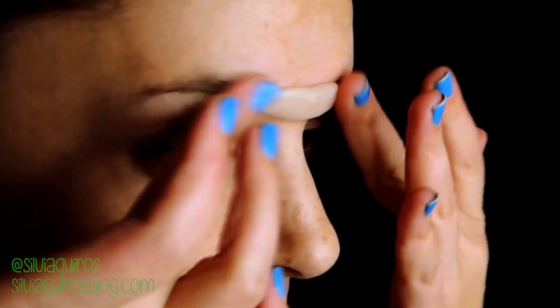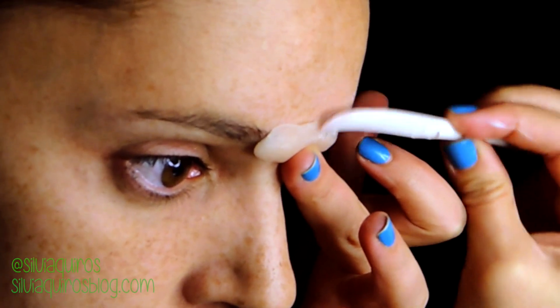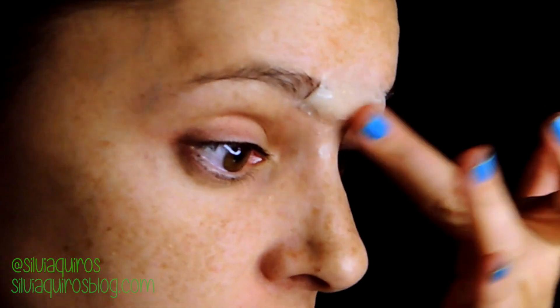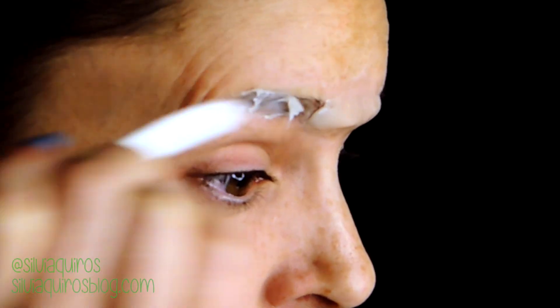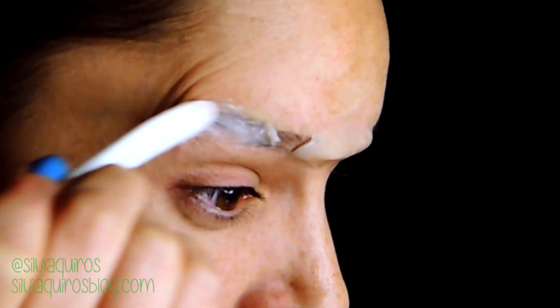First things first, pull out your hair and take off your ears. Then I'm going to be adding some mastic, which is a prosthetic glue, between my eyebrows, and add a little bit of modeling wax without being warmed up with my hands. Remember, to work with this product you need to have some hand cream or some oil on your hands, otherwise it will get stuck everywhere. Then I'm going to work out a little bit of product and cover my eyebrows with eye powder.